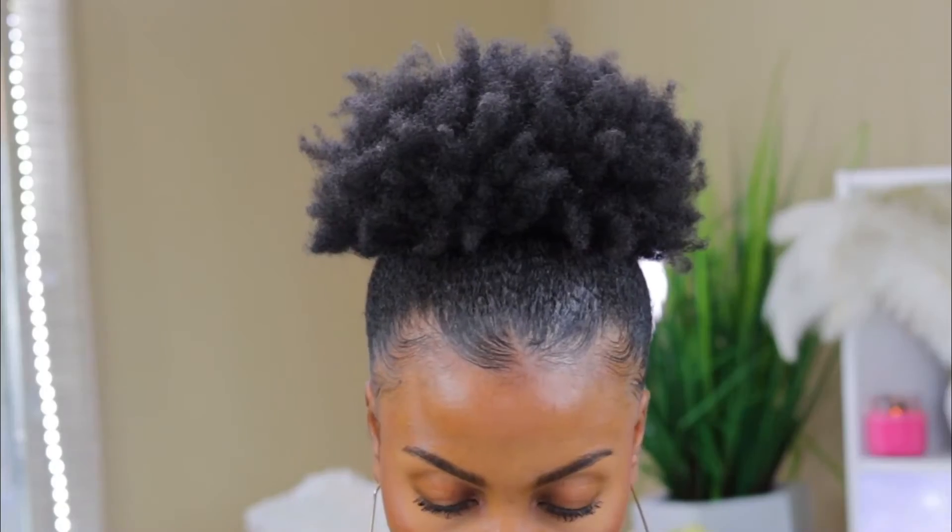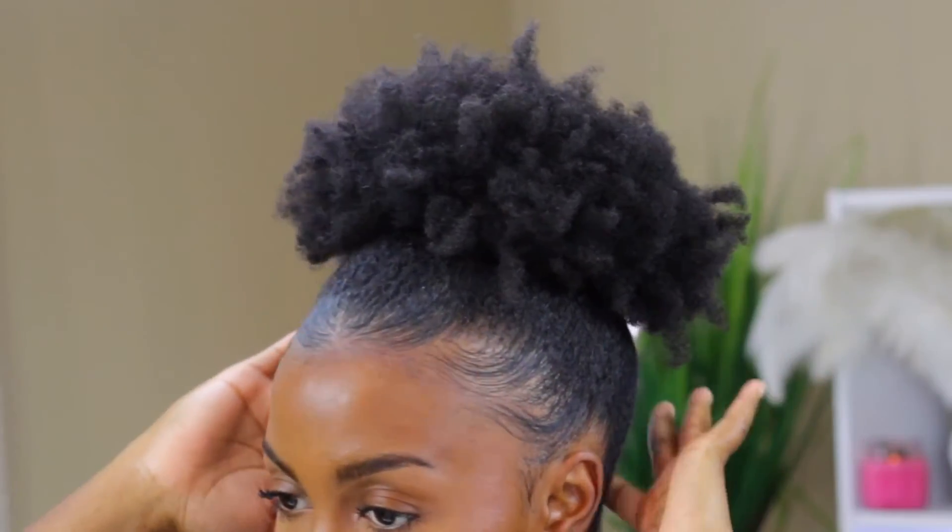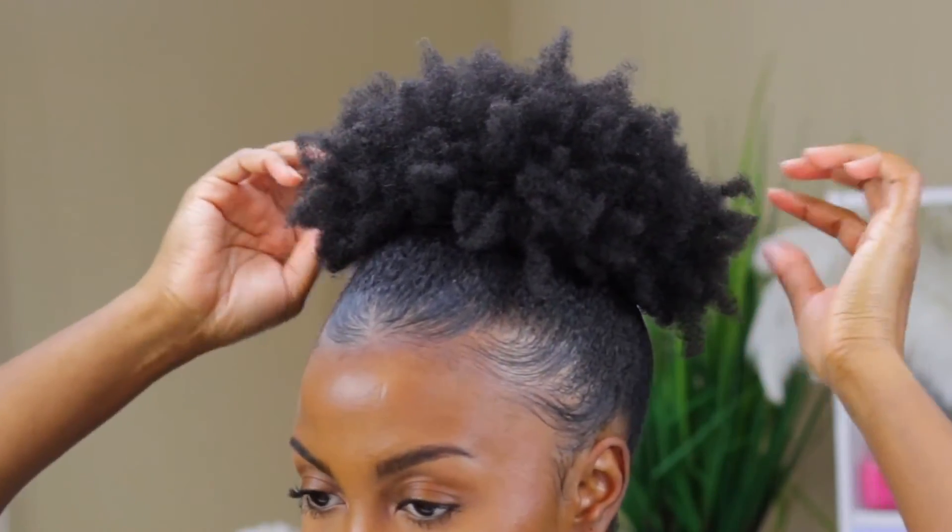Here is the finished result. After letting everything dry and set, my hair feels soft to the touch, my edges are laid from ear to ear, and my puff is full of texture. I hope you guys enjoyed today's video — if you did, be sure to give it a thumbs up, subscribe if you're not already, and I will see you guys in my next one. Bye guys!